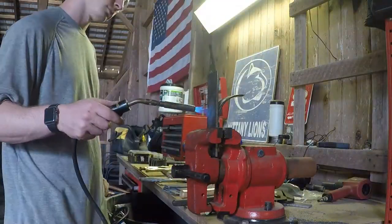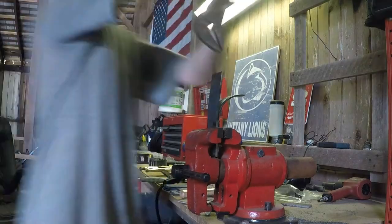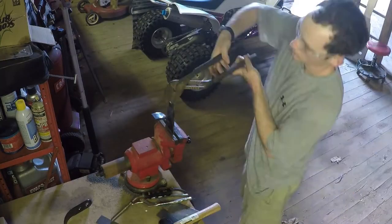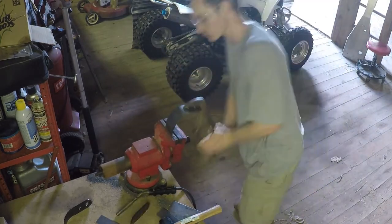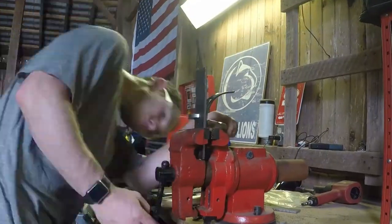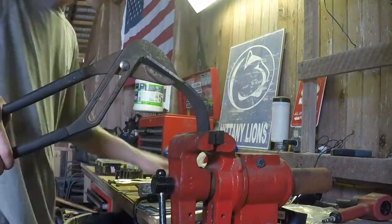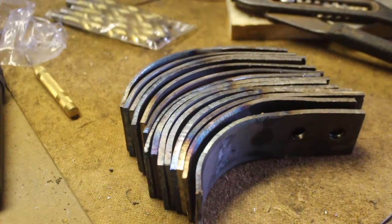It only took about two blades to realize that hammering was not the most effective way to bend these plates, but rather using a large channel lock pliers to bend them after they've been heated. 14 beautiful pieces of bent 3/16 steel.